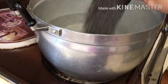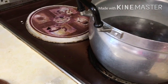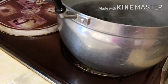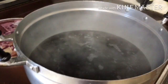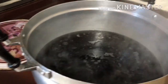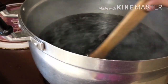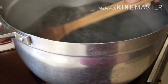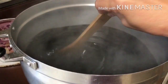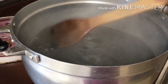There goes one cup, two cups. Remember, the more purple you want, the more of this you add. That should be good enough for the amount of sticky rice I have. The more rice you have to soak into this broth, the more black glutinous rice you want to use.